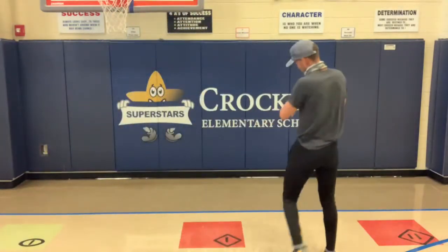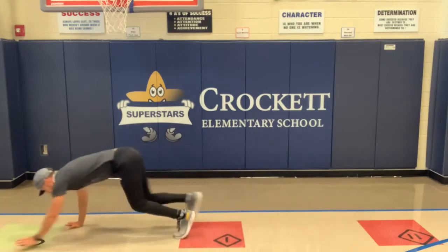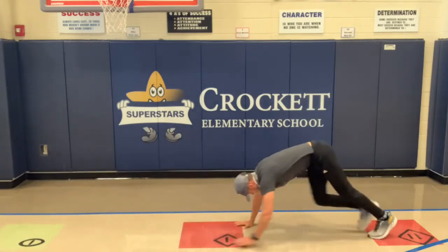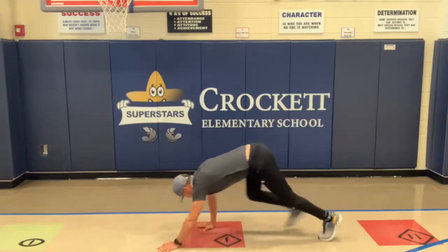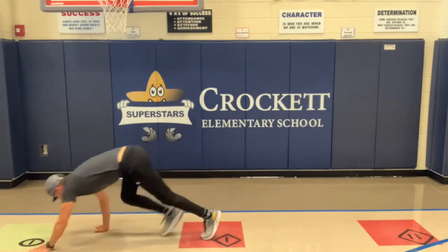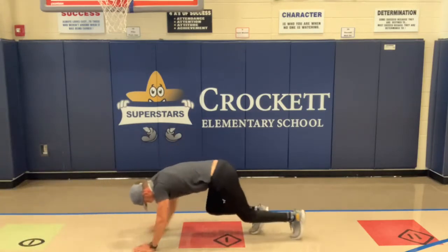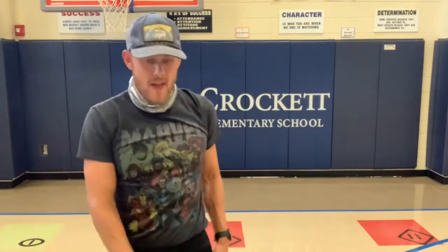I know y'all are going to like this one — this is a bear crawl, a forward bear crawl into a backwards bear crawl. We're going to go about five to seven feet forward and then five to seven feet backwards. Three, two, one — get it! Go a bear crawl forward, bear crawl backwards. Try not to let your knees touch the ground, keep your knees up the whole time. Three, two, one — good job!